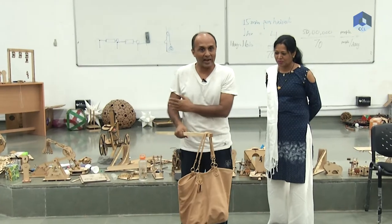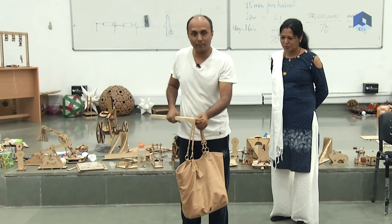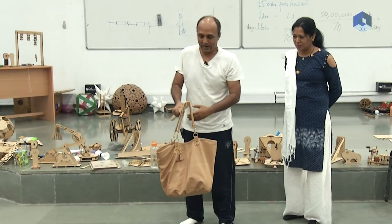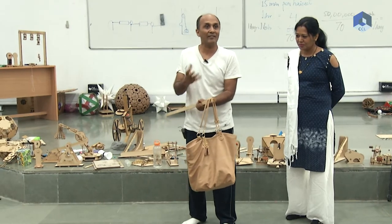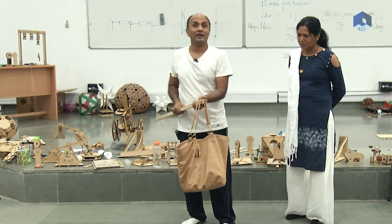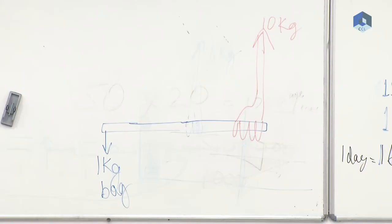If I am moving back, I have to put more force. When I was here I was putting one kg; when I am here I am putting five or six kgs. So it means if I look at this as a system, I am putting six kgs up and the bag is putting one kg down, so there is five kgs of total unbalanced force upward. And Newton's second law says that if there is unbalanced force on any system, it should move.